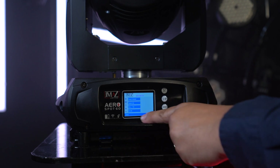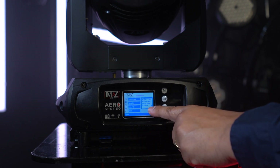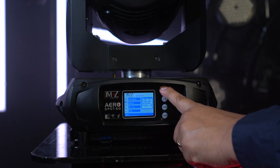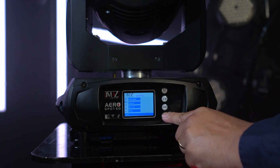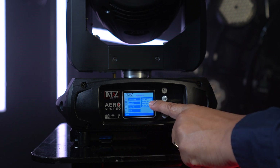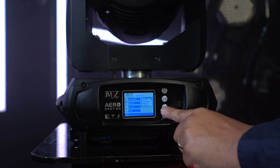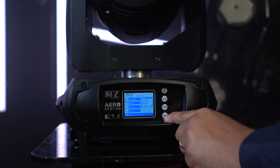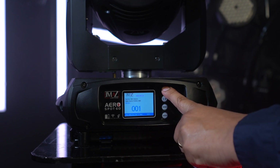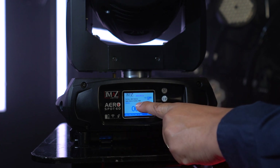Next, go to UI set, press enter, and make sure the RF remote control function is still on. Then go back up and get into signal set. Instead of having a wired DMX option, we're going to select YMAS out — that's how we tell this light to send a YMAS wireless DMX signal. Press enter to save, menu to go back. The light now says signal source: wireless DMX.